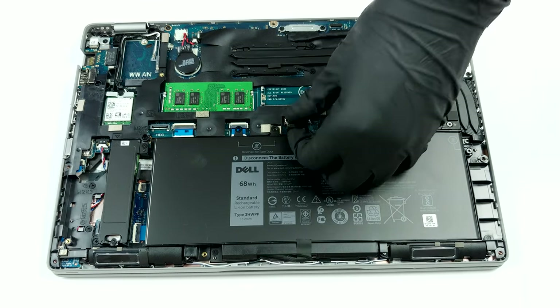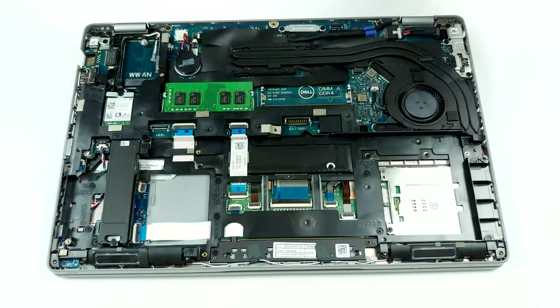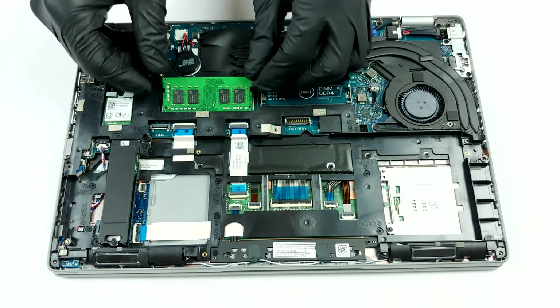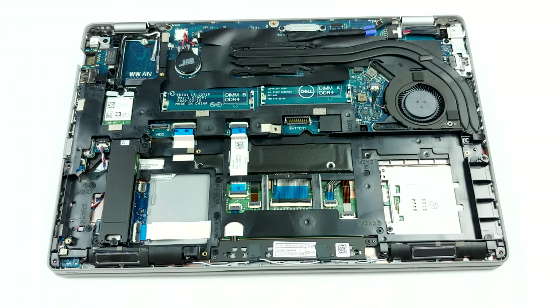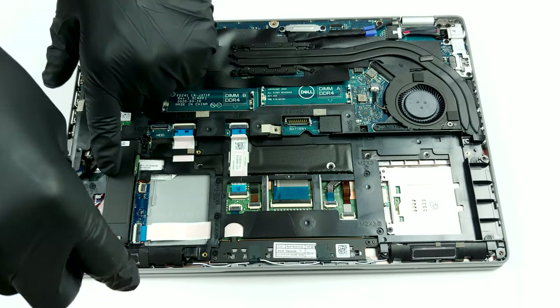Interestingly, in terms of battery, this device comes with three different units when it comes to capacity: a 42Wh, 51Wh, and a 68Wh one. Should you get a unit with the smallest of them, there will be space inside for one 2.5-inch SATA drive as well.